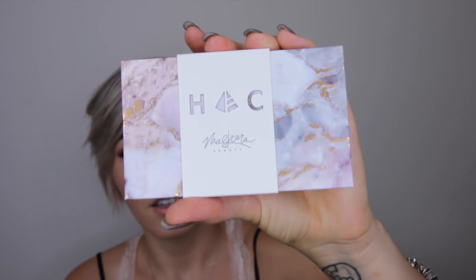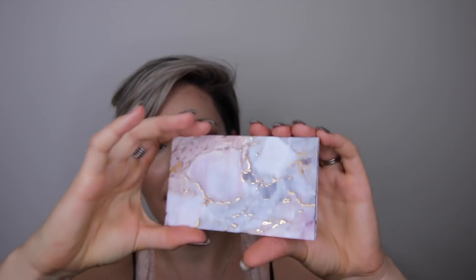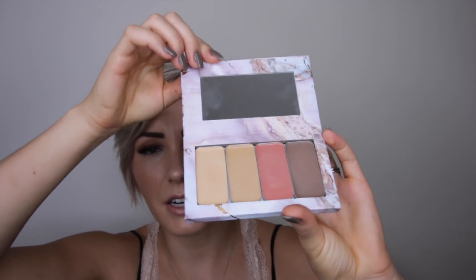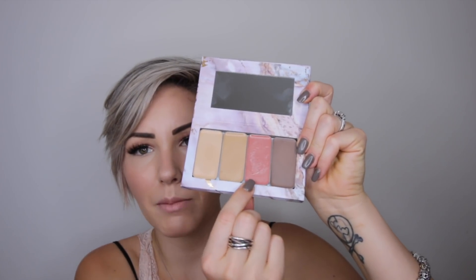It comes in really cute packaging. This Maskcara beauty product is super cute. This is the palette — it comes in a really pretty marble with gold accents. You open it up and it has a mirror, and then you can put all of your colors in. Here are my two highlight colors, my lip color, and my contour color.